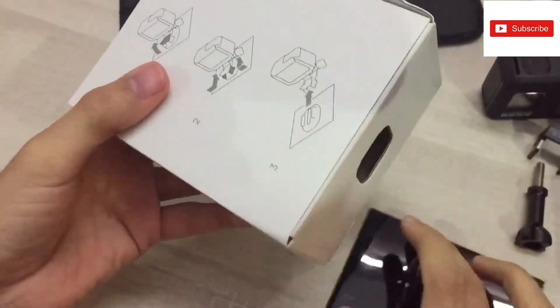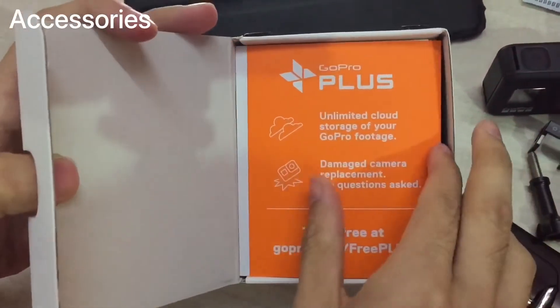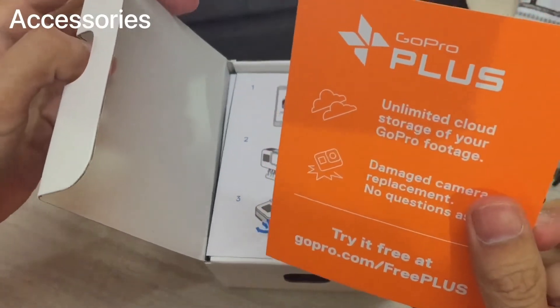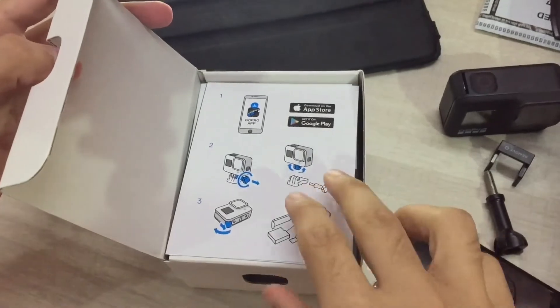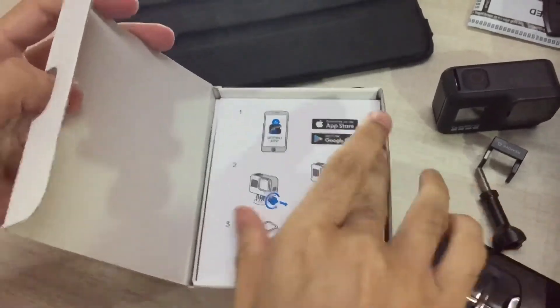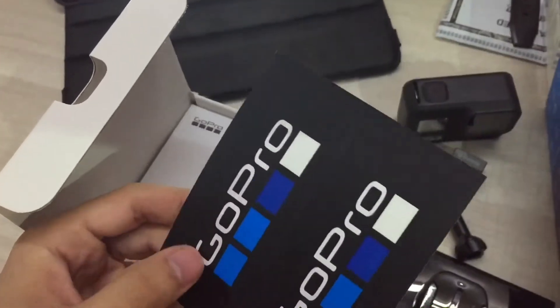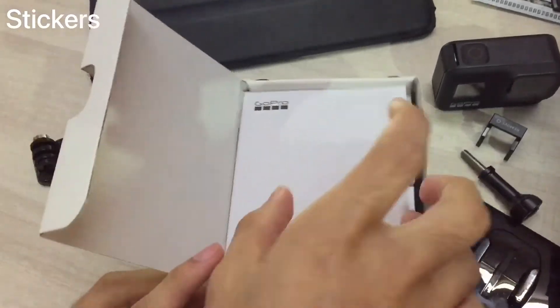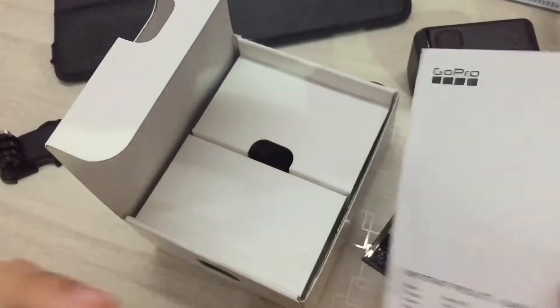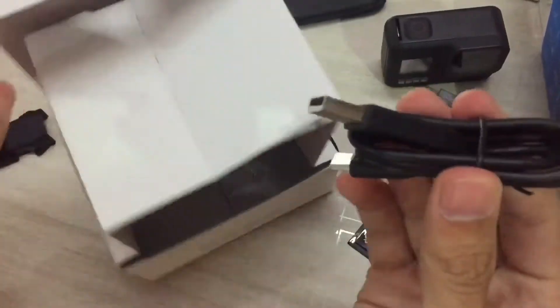Let's see what's in the box and check the accessories. We have a GoPro Plus unlimited cloud storage card for your GoPro footage. There's also a sticker, a user guide, and a USB-C charging cable.